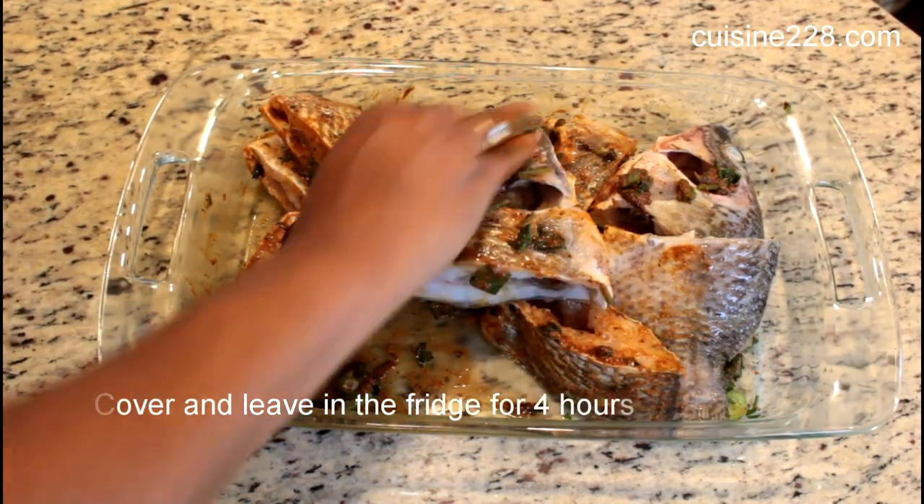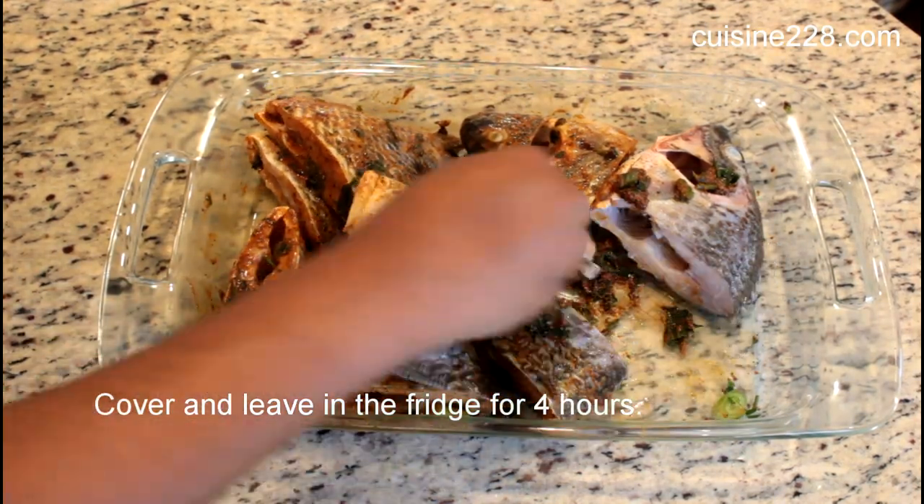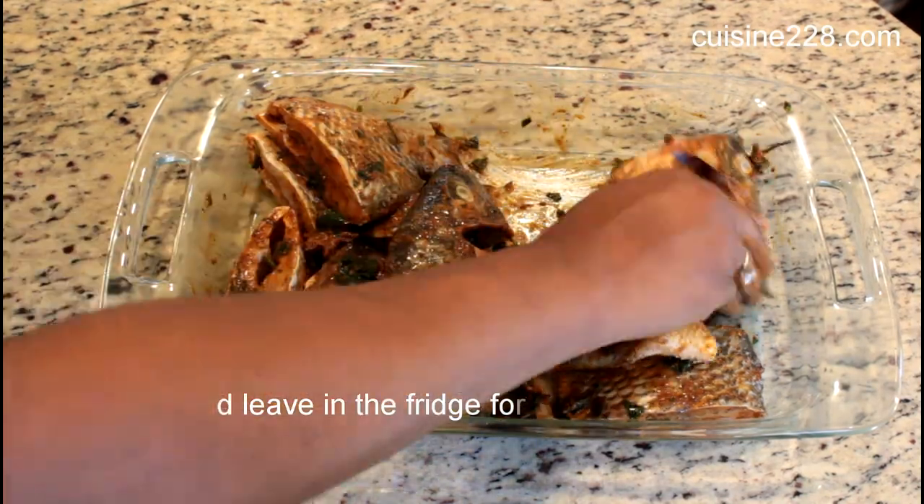When you get this done, you've got 75% of the job done when it comes to fresh fish soup.